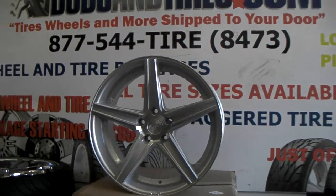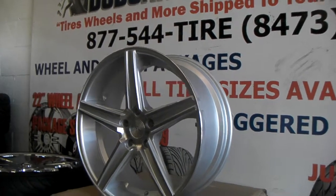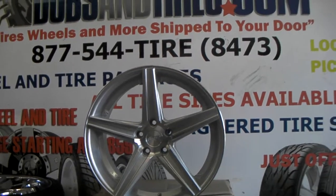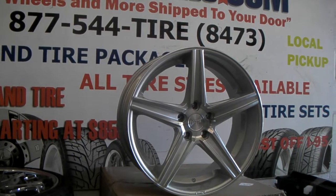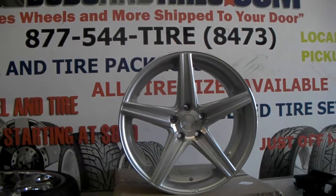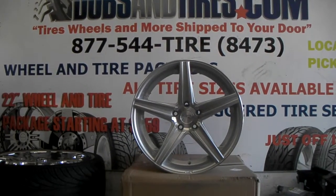This is the 20x8.5, so it doesn't have that much concave. If you do the 10 or the 10.5, it has a lot more concave, but just wanted to give you a peek at the wheel. This is a high offset — it doesn't really matter if the offset is high or low, it's the same mold. The lip and concave don't change based on offset; it's basically based on size. So the 10.5 is going to be the deepest, and the 8.5 is the least deep concave.